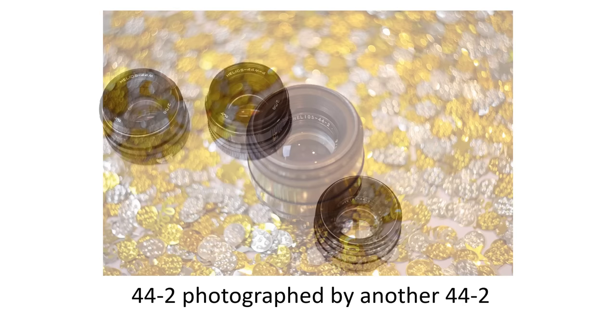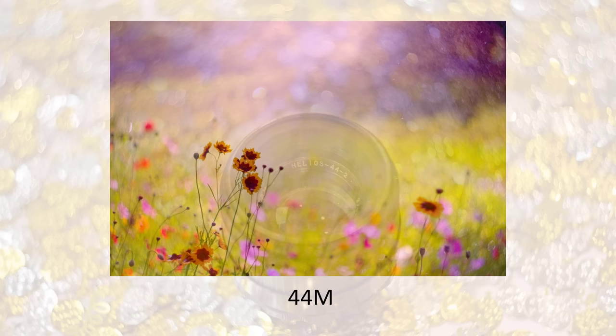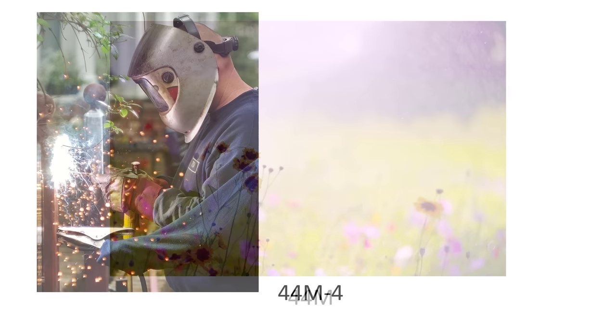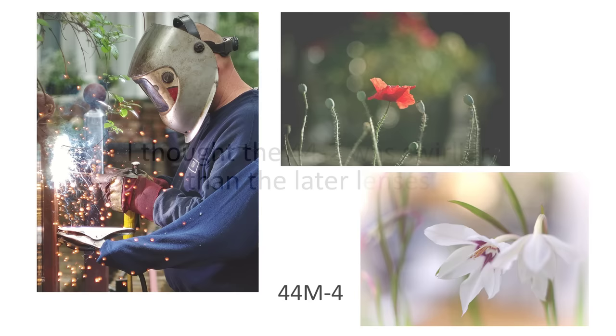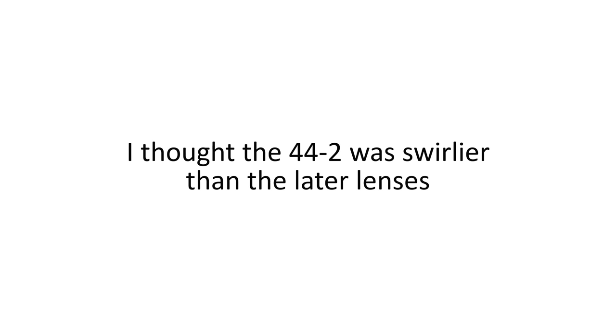I used these three lenses for a few years and enjoyed them all — each one seemed to have unique characteristics. The swirls of the 44-2, the dreamy rendering of the 44M which produced one of my favourite Helios images with few swirls in sight, and the optical qualities of the 44M4 with its multi-coatings — a good all-round performer with sharper, more contrasty and colourful images than the 44-2. For all that time I was pretty much convinced the 44-2 produced more swirls, though I never formally tested it.